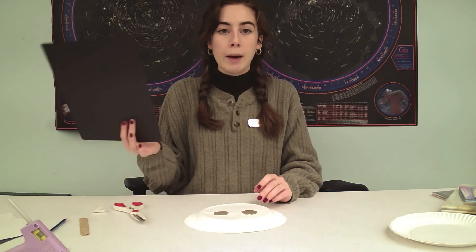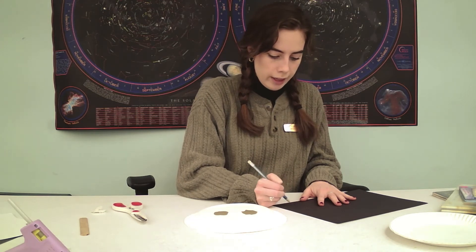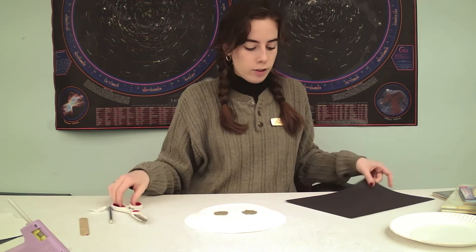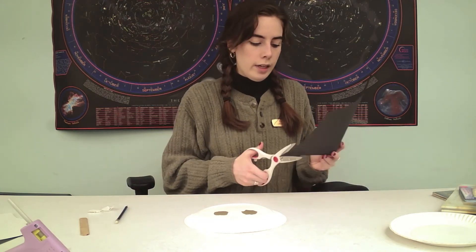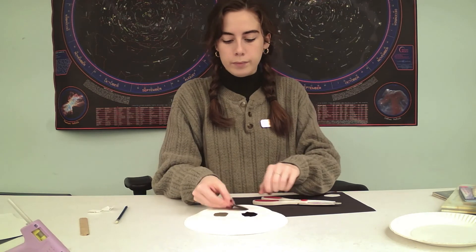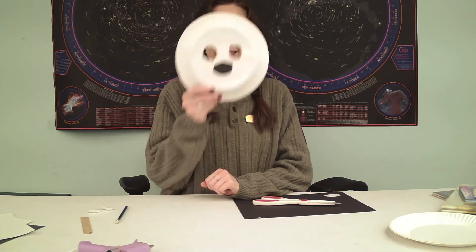Now I'm going to glue on a nose piece. I'm just roughly doing the shape of what I think is a polar bear's nose — kind of just an oval. This is really fun; you can let the child trace how they want it to look. And it's a lot of fun to get to attach the pieces and of course get to play with it after. So I'm cutting out my oval and gluing it right on, right below the eyes. So cute!